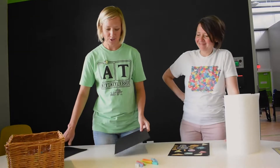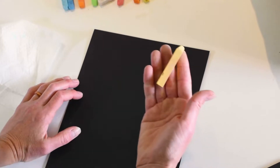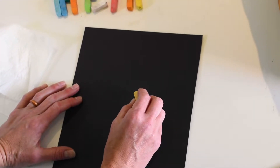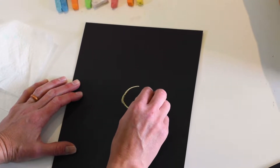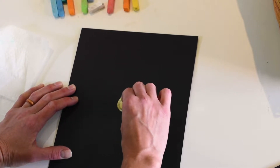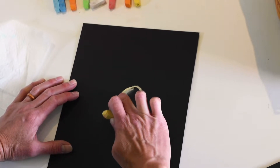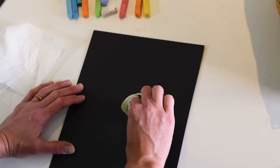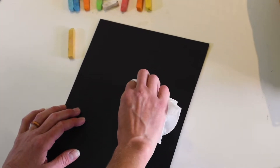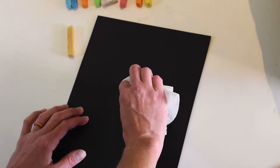Okay, so you're going to get your black piece of paper, and I'm going to start with a light brown for my sunflower. I'm going to draw the center of my flower first. And with chalk pastels you can smear around — you can use your finger. If you don't want to use your finger, you can use a paper towel and fold it over your finger. That's the fun part. Just play around with it.